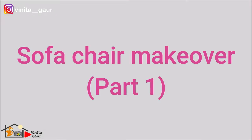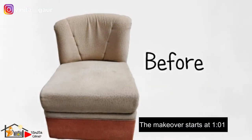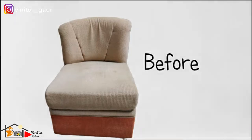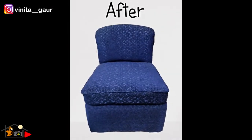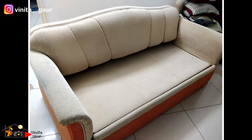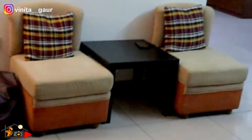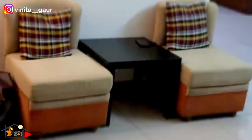Hi everyone, it's Vinita, welcome back to my channel. In today's video I'm going to share how to reupholster an old sofa — basically I will be doing a makeover of this sofa chair. The sofa you see on screen is a sofa cum bed, and along with that I got these two sofa chairs, so it is a complete set. This complete set is secondhand, so I decided to do a makeover of it.